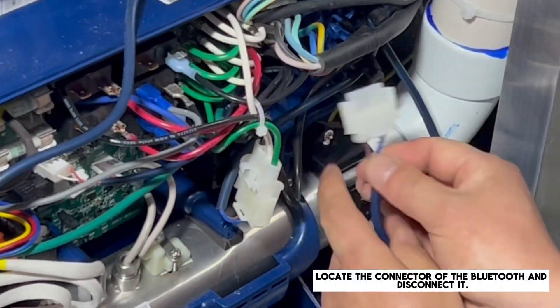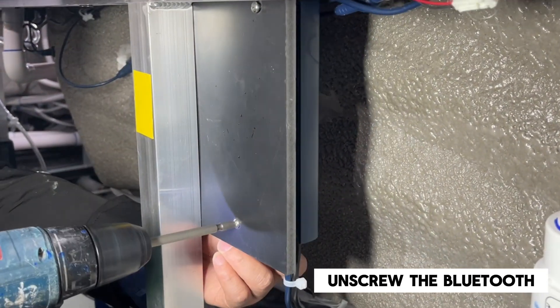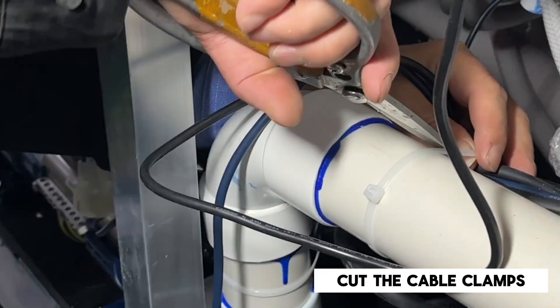Locate the connector of the Bluetooth and disconnect it. Unscrew the Bluetooth. Disconnect the wire and cut the cable clamps.